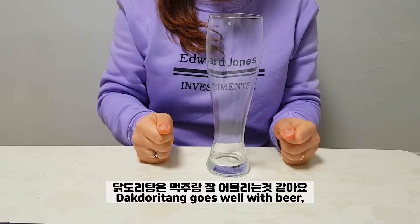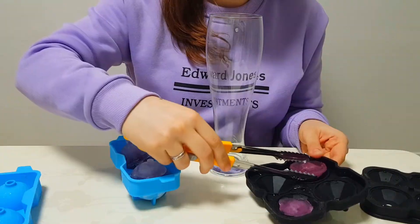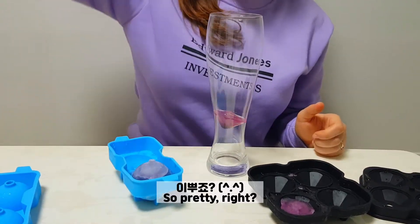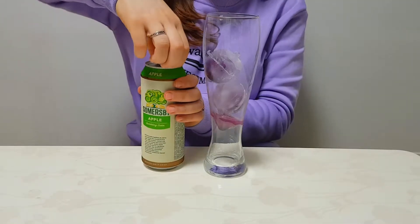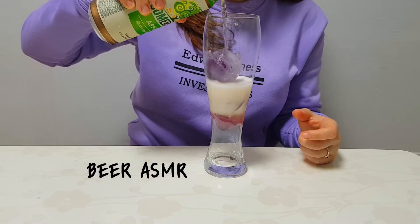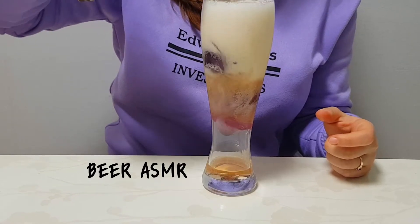Daktori tang goes really well with beer and I prepared some special ice cubes with maki berry powder. I made it!